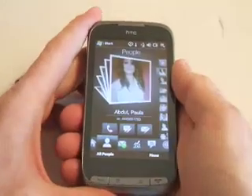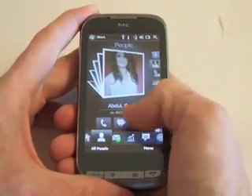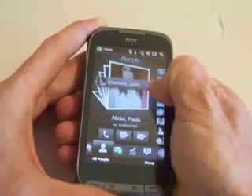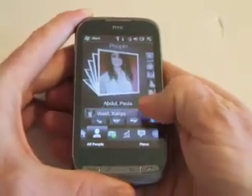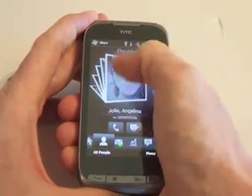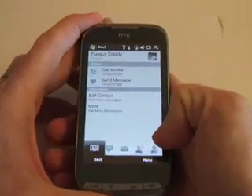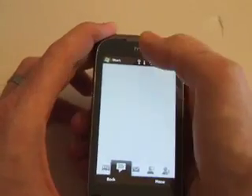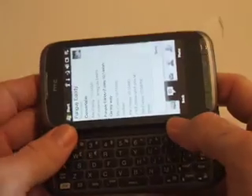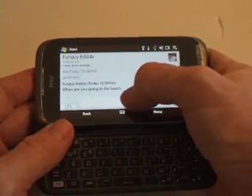Going straight into the contacts area, you can have your contacts here with quick access to calling someone, your text message, and your email if you have all the information in there. You can simply scroll through the contacts list on the right-hand side, or just flick your way through them. Going into a contact shows all their information, and any text messaging you have with them is displayed in a threaded format, showing the conversation going back and forth.